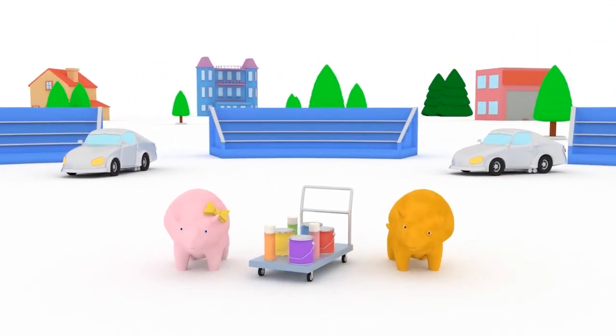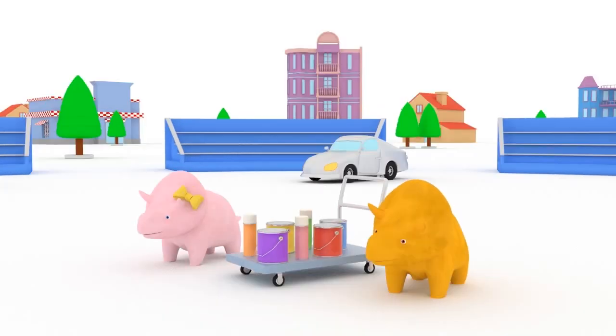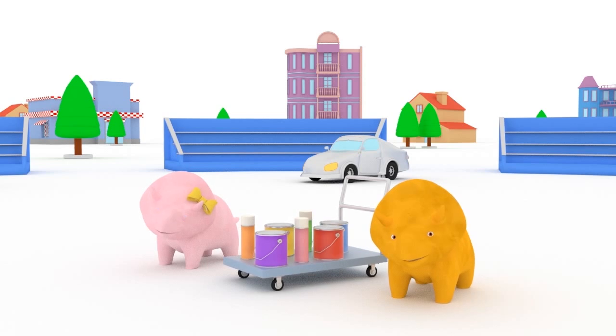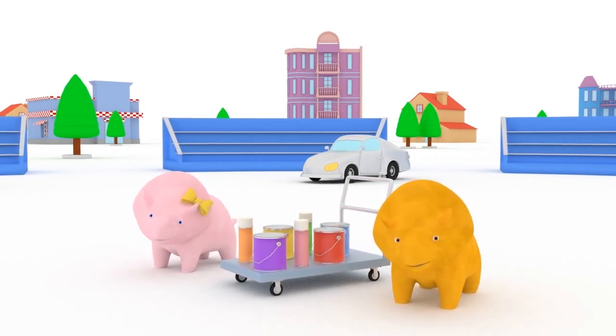Hi, Dino! Hi, Dinah! How are you? Would you like to paint cars and learn colors with us today? Great! Then let's go!